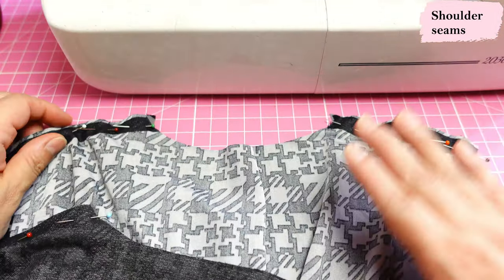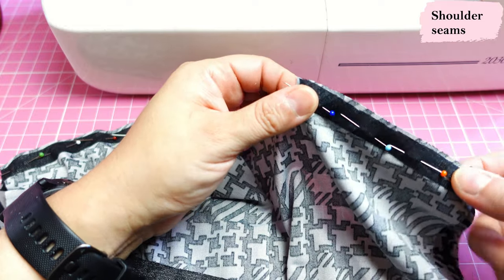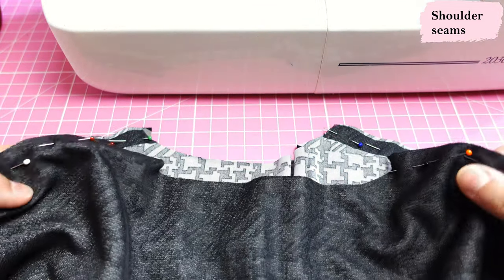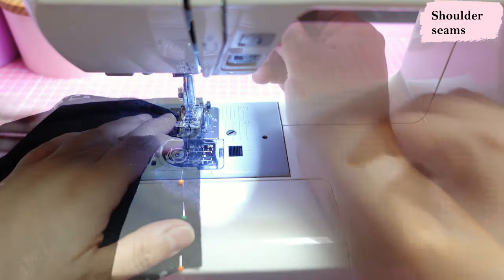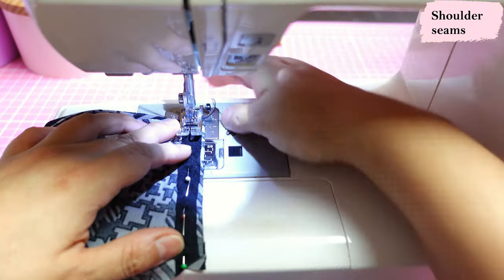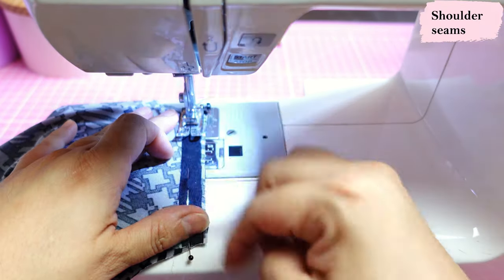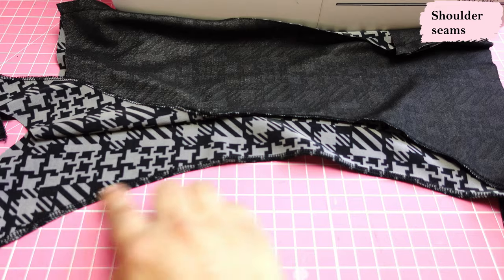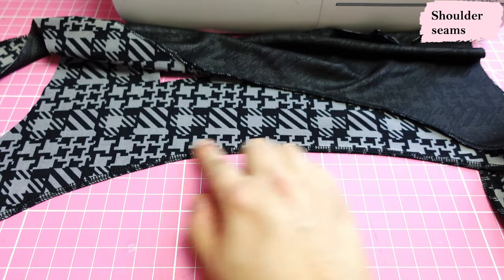Now we have two pairs of shoulder seams — the main pieces and the facing shoulder seams. For the main pieces I place the interfaced/stabilized piece on top touching the presser foot and the other piece down on the feed dogs to prevent stretching. The facing seams don't matter which way since both are interfaced. I sew all four seams at three-eighths seam allowance. I prefer the sewing machine over the serger here so I can press the seam allowances open and have them flat with less bulk. I also finish the curved bottom edges of the facing with the serger.